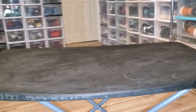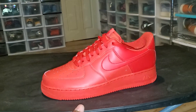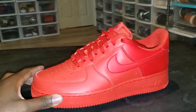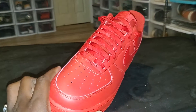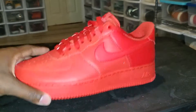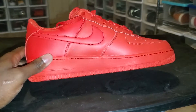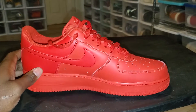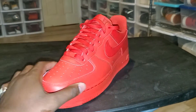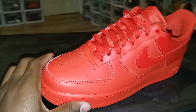So without further ado, let's get into this — it's going to be a light one. We got these low Air Force Ones. I call these the 'Bloody Truths' — all red everything on them. Nothing too much to talk about really. It wasn't exactly an impulse buy, but I was in the store, saw them, and noticed these were the different ones.